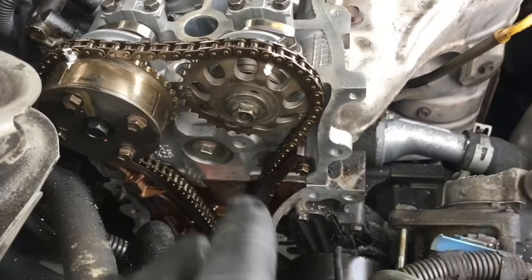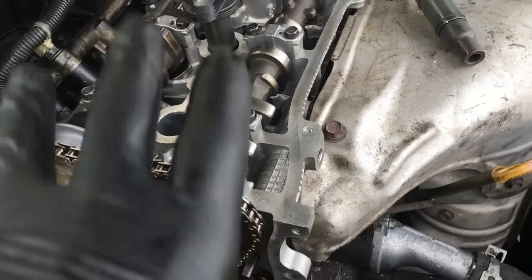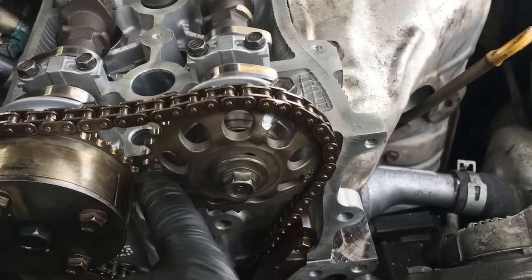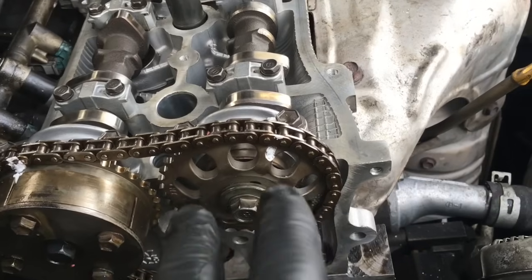I had the cylinder head off and I wanted to show you how I set the cams up so you know that you got them right. On the exhaust cam here, it actually has three notches on it. I wanted to show you how to set it up.